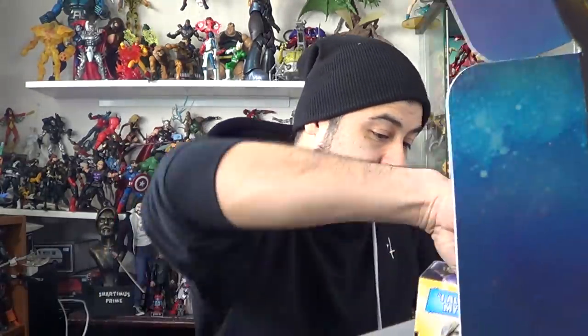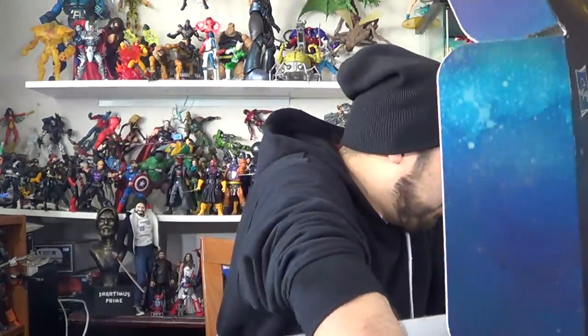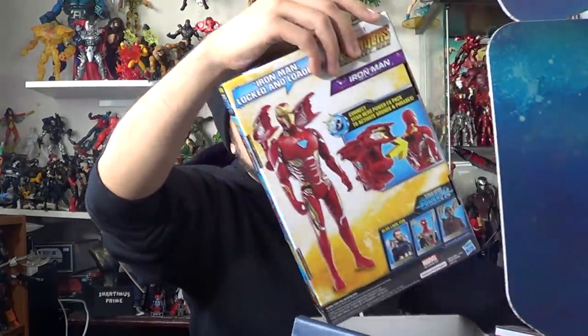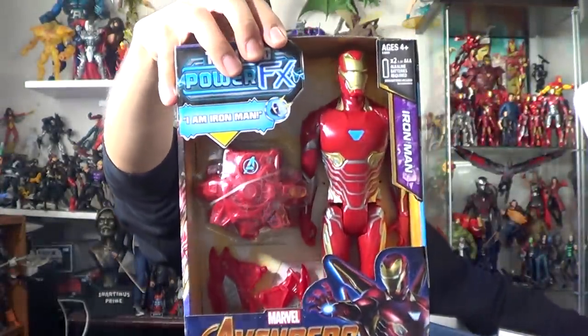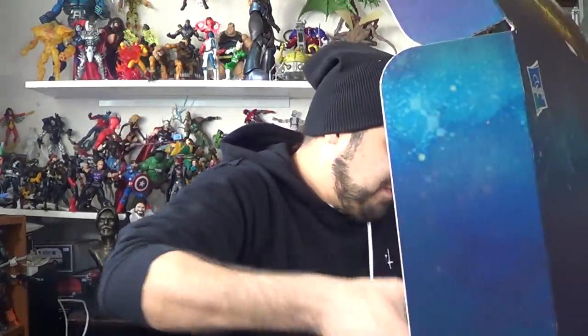And then these are the Titan Heroes Series figures. We get some more Titan Heroes — we get another Black Widow. And of course I'm not keeping every single one of these. Ooh, this is neat — another Iron Man with cannons that attach to his back. So we've got that right there. And then we have some Nerf guns.